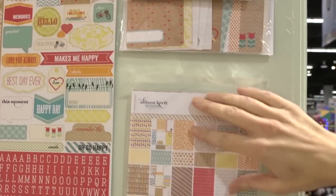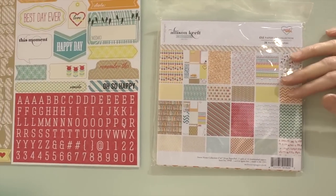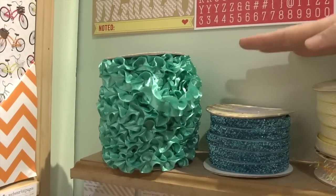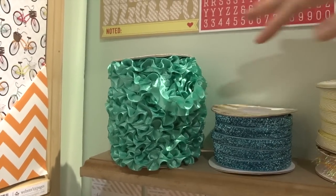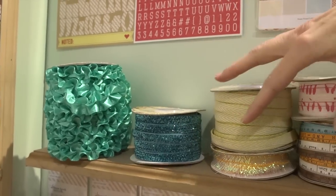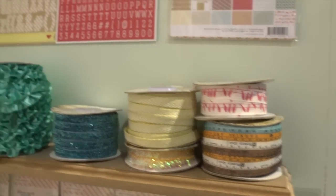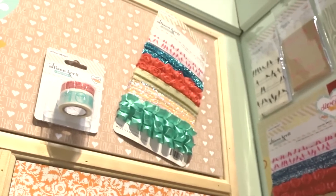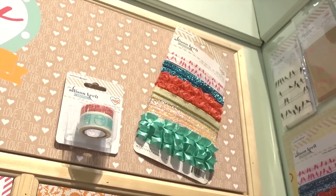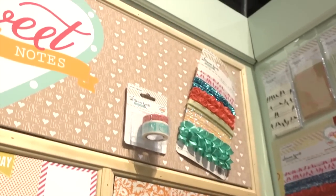You can also get a 6x6 paper pad, and you can also get ribbon and washi tape. Here you can get the ribbon in a bulk size — this is the Sweet Notes ribbon. You can get a big giant spool of that, or this kind of glittery looking ribbon, or you can get a smaller pack with a little of everything. That one's got little red rosettes that I don't see on the other one. And up there we've also got some washi tape to go with the line.